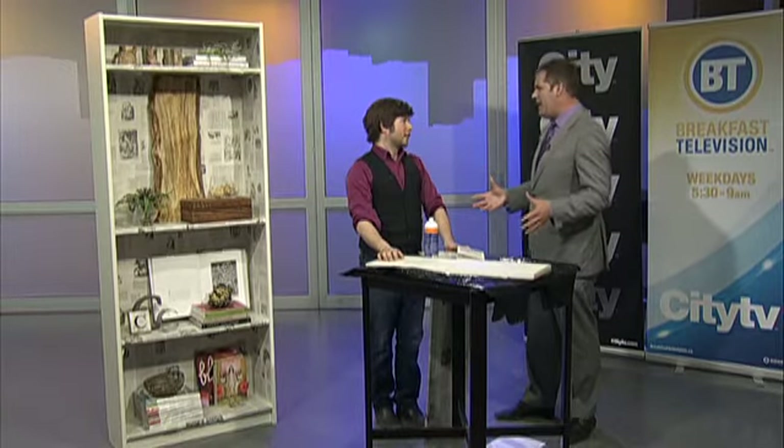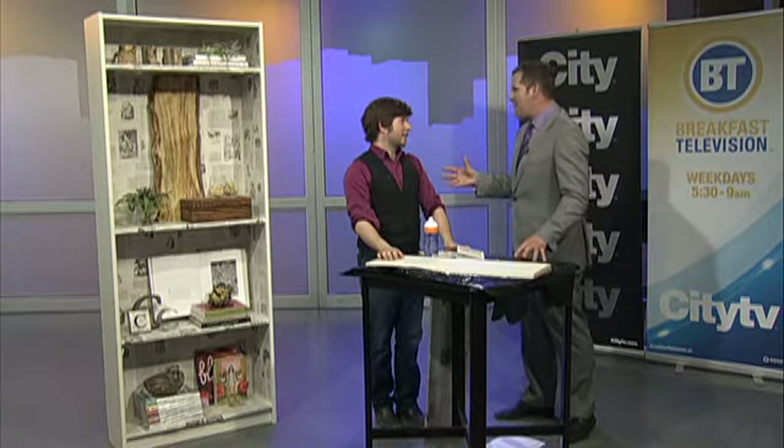We've all got at least one sort of mundane space that you would say is probably packed with potential. Everything has potential, and that's sort of what the whole inspiration for today was — taking a normal bookshelf right off the shelf from IKEA and creating something unique.